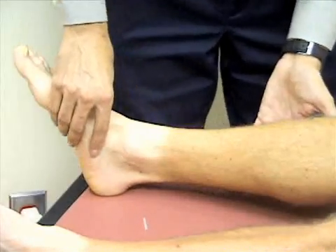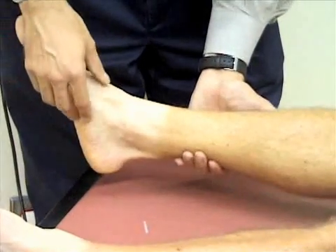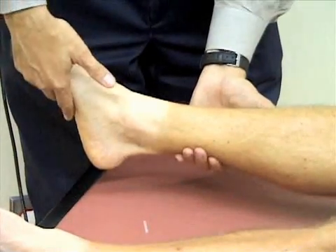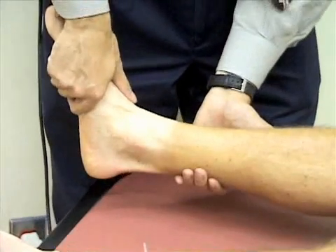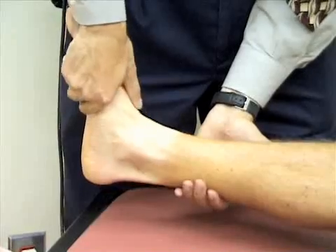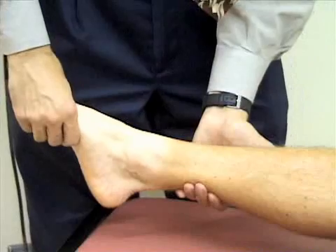We're going to assess the range of motion at the ankle. I'm going to support his leg and first check flexion by grasping his midfoot and pointing his foot towards his head to dorsiflex the ankle, then pointing it away from his head to plantar flex the ankle.